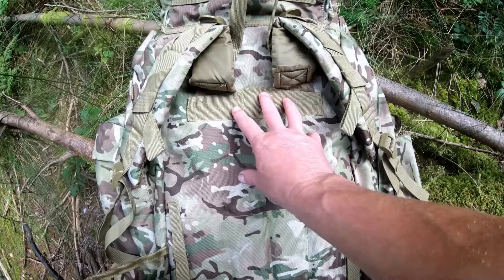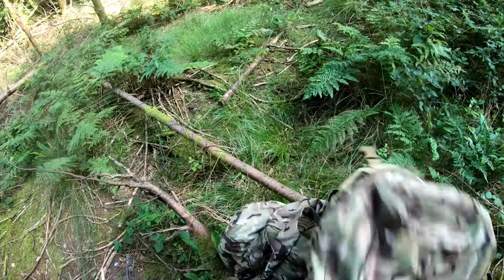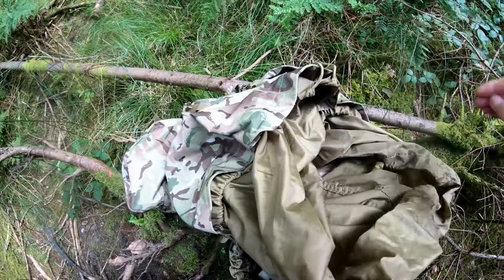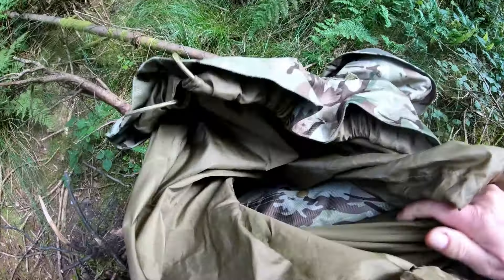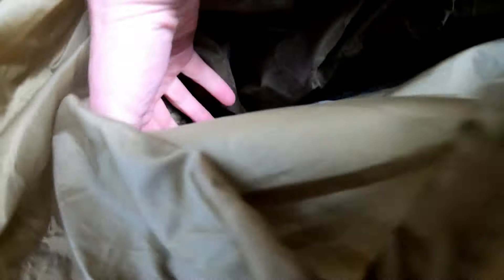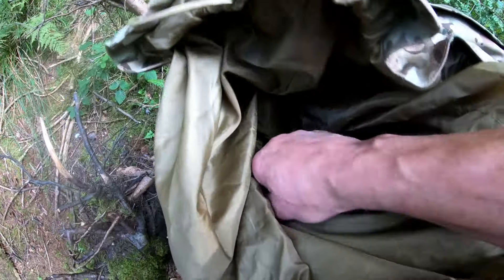First up, this bit here sticks out — it's stitched together across there, so when you close the lid it sticks out a bit. They've made it without holes in this material. This gaiter — I think it's a snow gaiter — is sort of inside there, so it's alright, but when you close the lid it just sticks out. You can tuck it in, but it's something I didn't like.